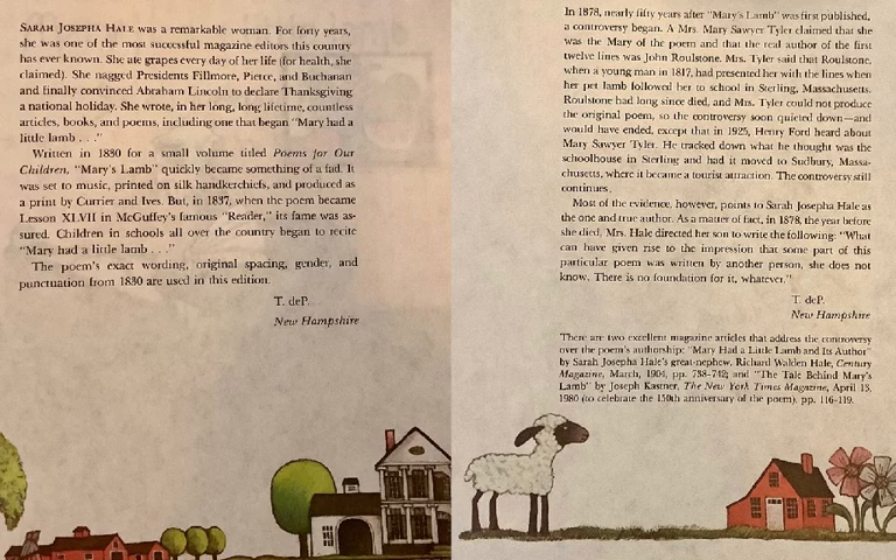In 1830, she published a book of poems called Poems for Our Children, and Mary's Lamb was one of them. In 1837, that poem was included in a reader called McGuffey's Eclectic Reader, and it was used in schools all across America and became quite famous.